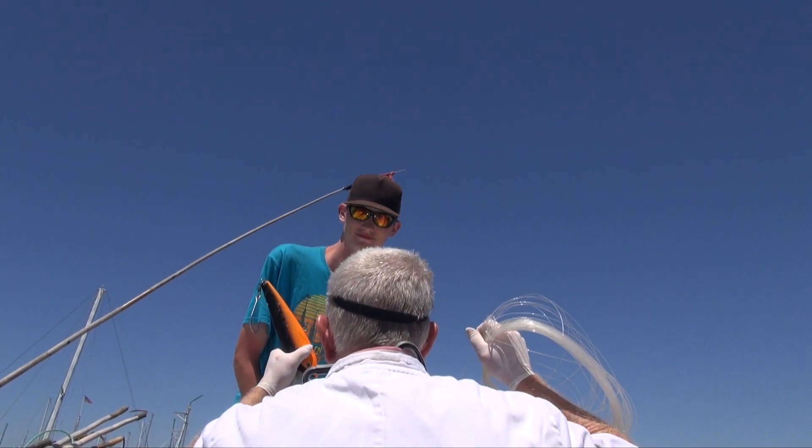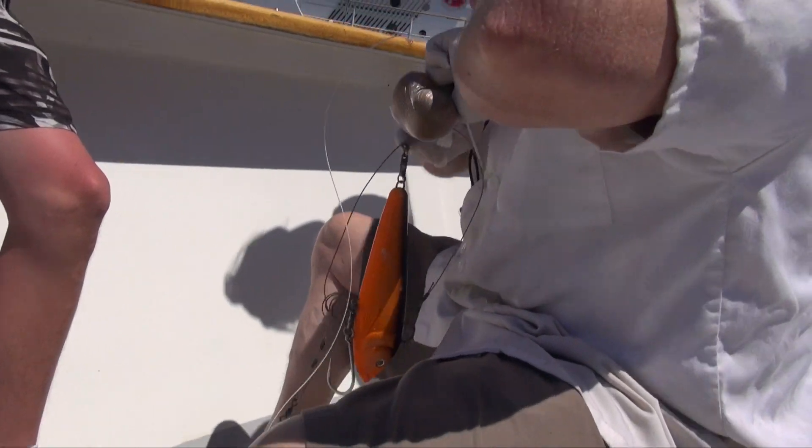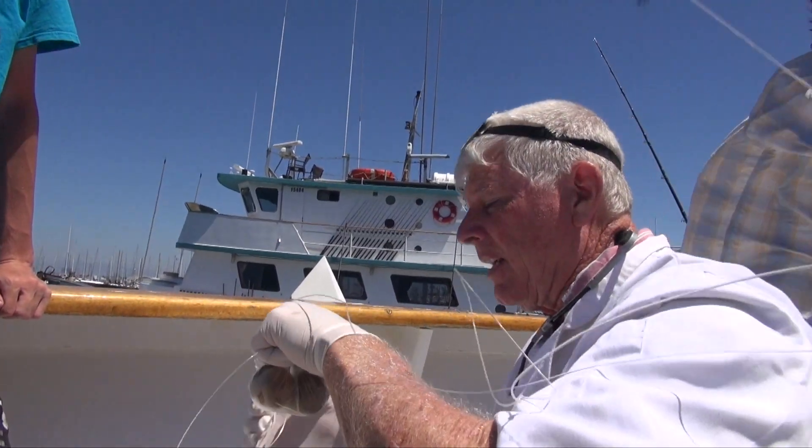Dr. Mac! Dr. Mac! Don't worry Steve, we'll take care of this. We're gonna get this jig out of these kiwis of yours. Connor, take care of that. Alright, I can sew these back on. Come on in here.